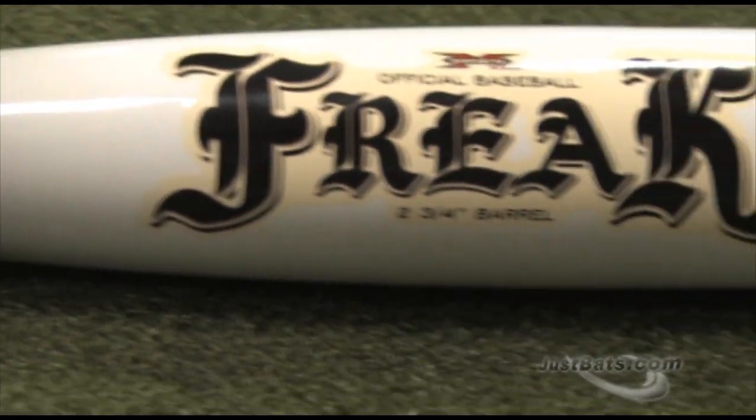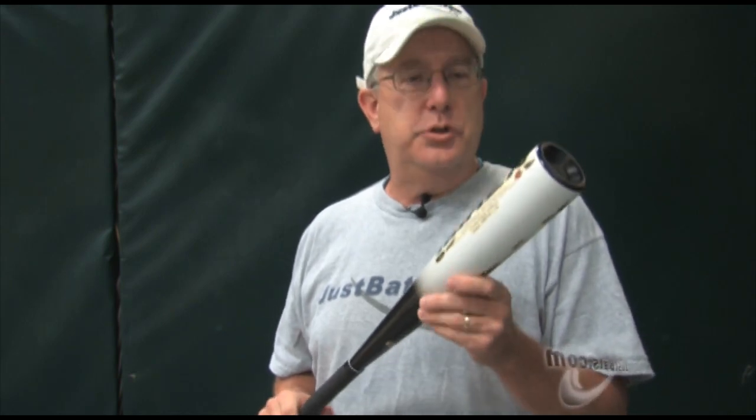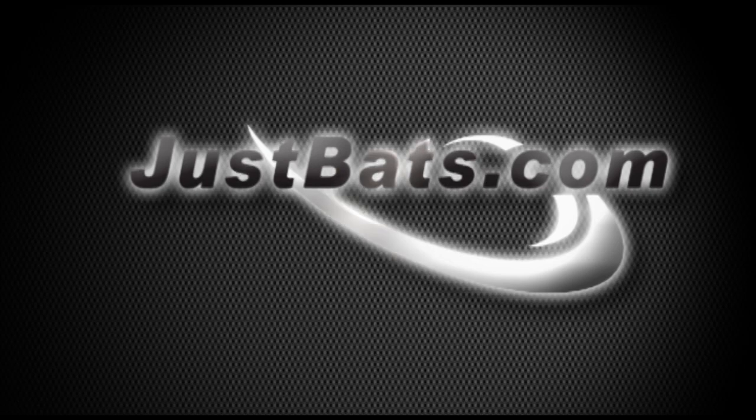Step up to the plate with confidence and swing with comfort with the Miken Freak. Remember, from click to hit at JustBats.com. To be continued...